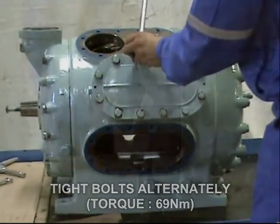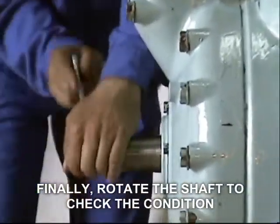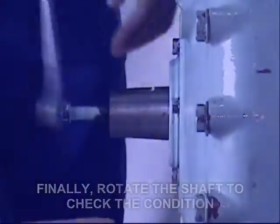After securing all the parts, manually rotate the crankshaft and check the condition to confirm it can rotate freely. Thank you for watching.